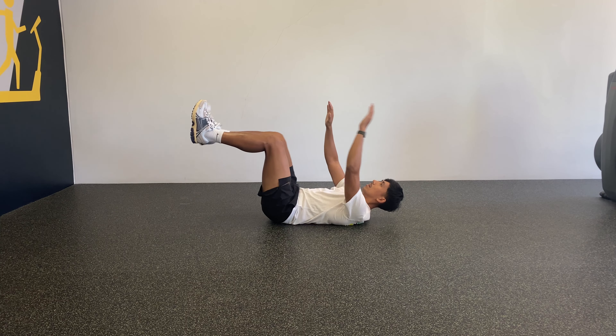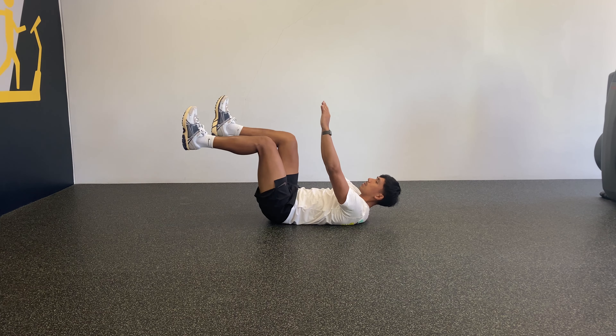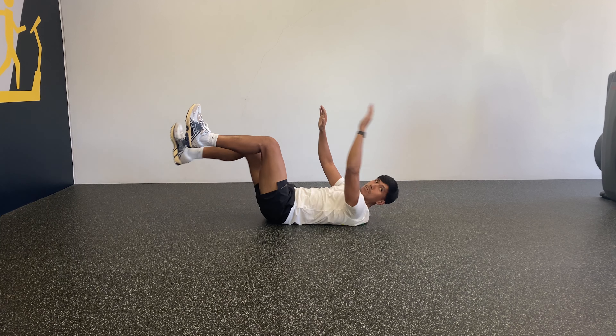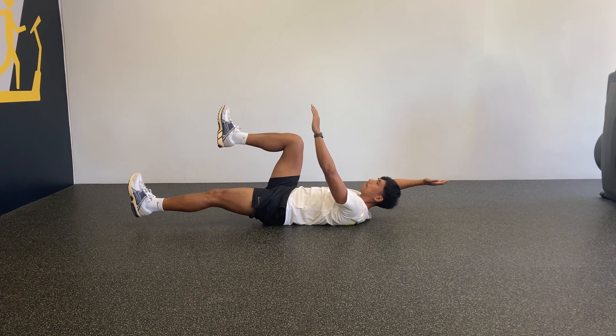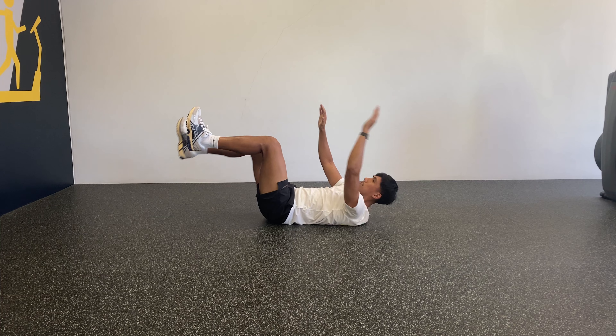Start on your back with your knees roughly 90 degrees and then start with your hands in front of the shoulders. Then with the opposite arm and leg slowly lower down to the ground and then back to the starting position. Alternate each rep in a slow controlled manner for the prescribed number of reps.